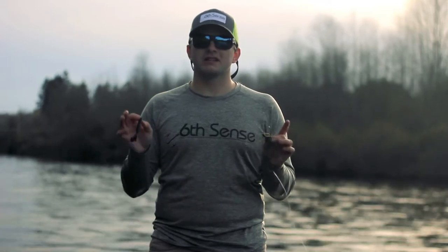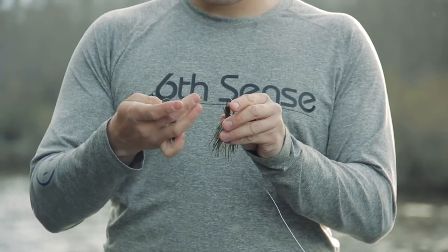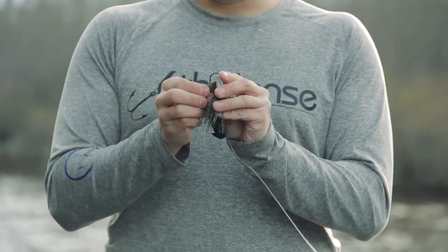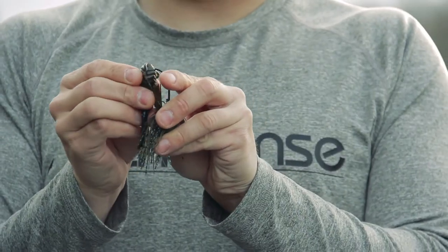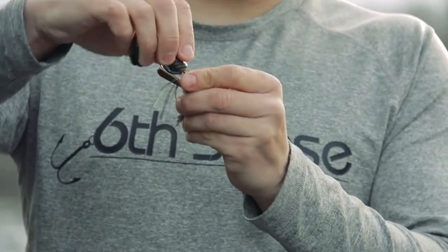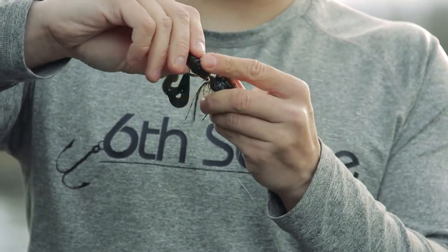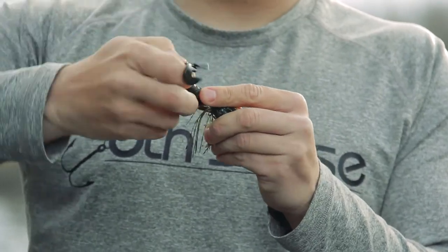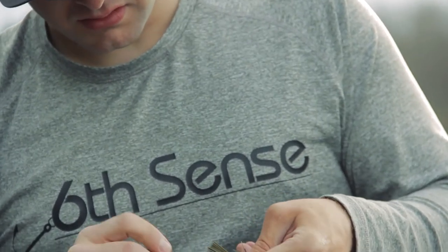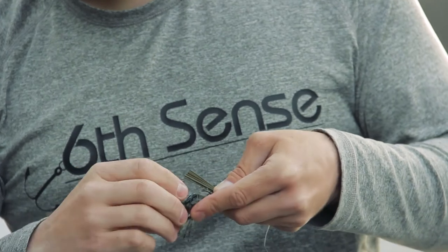I want to show you really quickly how I rig this bait. You're going to take your trailer and rig it on your bait just as you would any other trailer. Once you push that up and it meets that screw lock, you're going to spin that bait around the trailer, go underneath the hook and the weed guard.